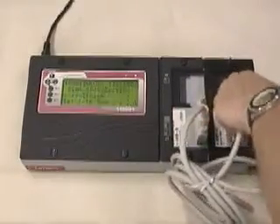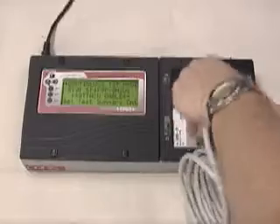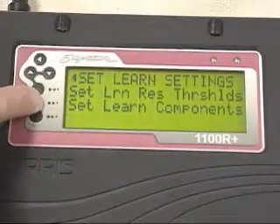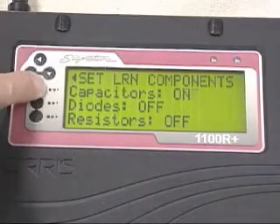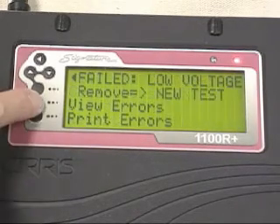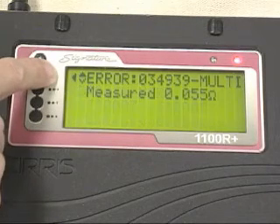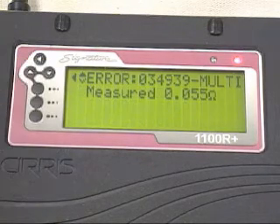A number of new capabilities not found in its predecessor, the 1000 R Plus. The 1100 R Plus can test capacitors in your cables as well as diodes and resistors. It can do four-wire Kelvin testing, allowing you to measure resistance as low as 5 milliohms.